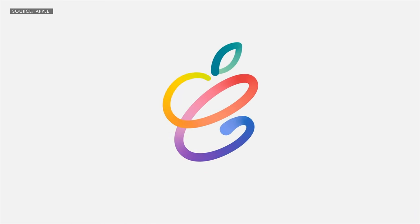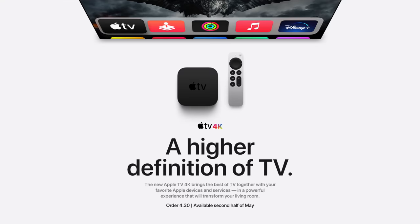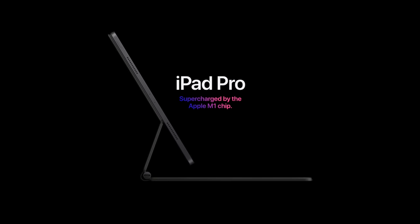The Apple Spring Forward event has come and gone and a lot was unveiled, but there are a ton of details that they didn't tell you and were really easy to miss that you should really know before you make a purchase. Let's talk about the new iMacs, the Apple TV, the new iPad Pros, and of course, the AirTags.